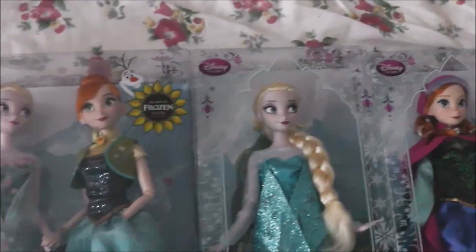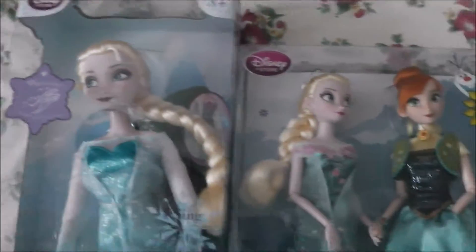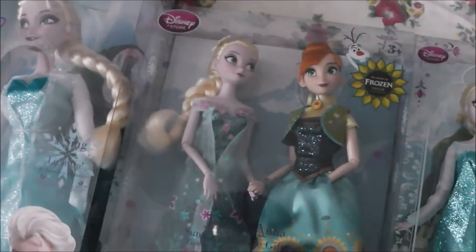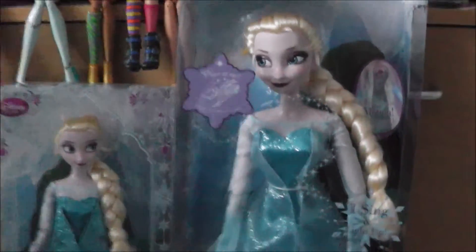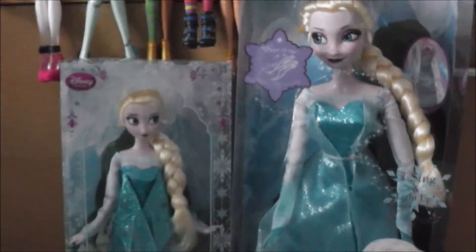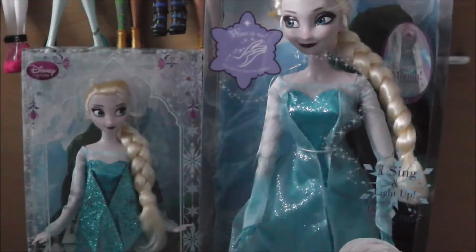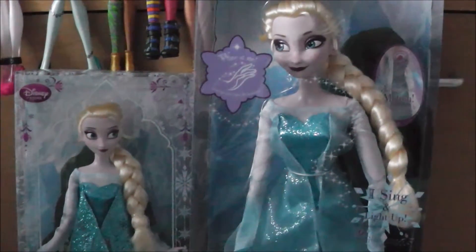I've just brought over the big Elsa so you can see the size difference — she's a giant! She's big compared to the rest of them, like a 17 inch size doll! Aww, look at how cute they all are! Here's a comparison of the two sizes — large Elsa and small Elsa! Those are the legs of my Monster Highs in the background. Looks like mummy Elsa and little Elsa — so cute!